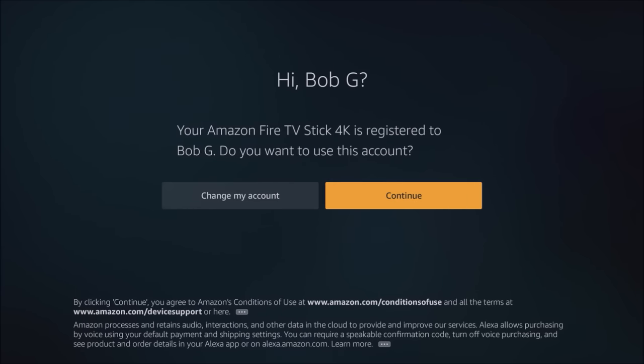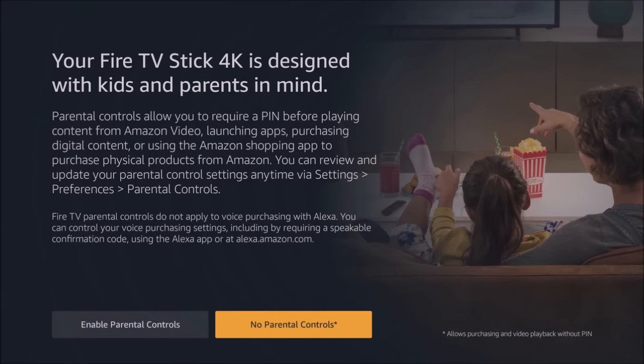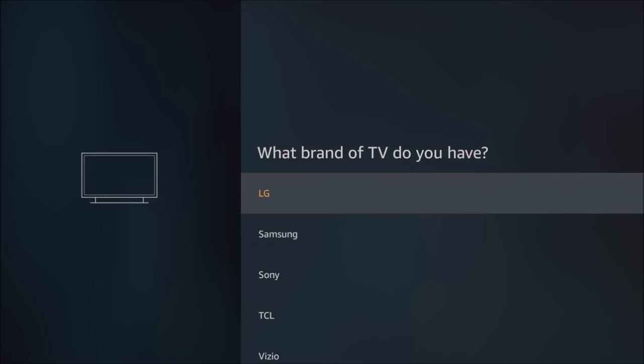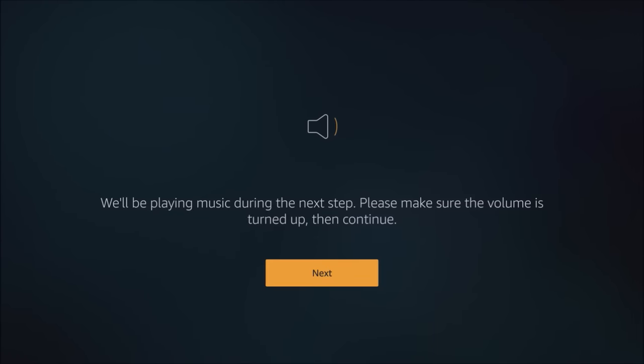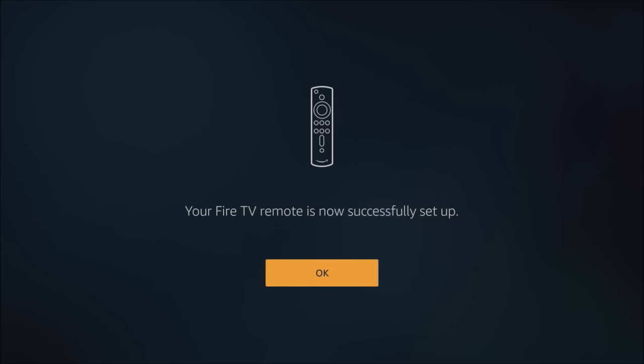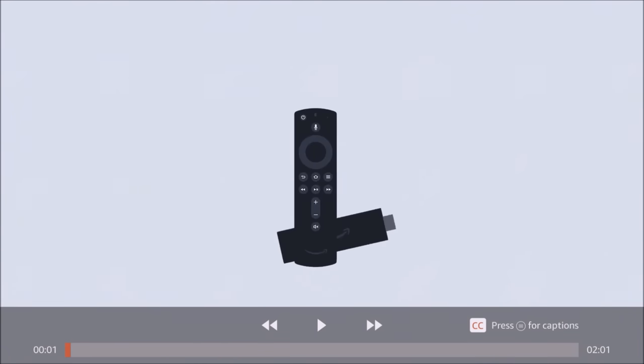Now we're signed in. If you need to enable parental controls you can do that here; otherwise just press No. The new remotes allow you to control the power and volume of your TV. Select the brand of TV you have — it may ask you to use the power button or, as it's asking me, to do the volume. Press Next, test the volume control, click Yes, and that's it.